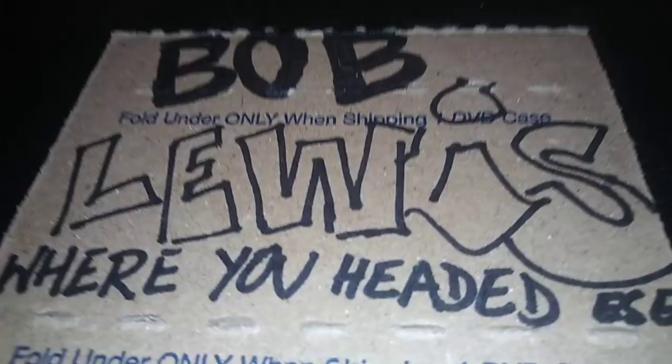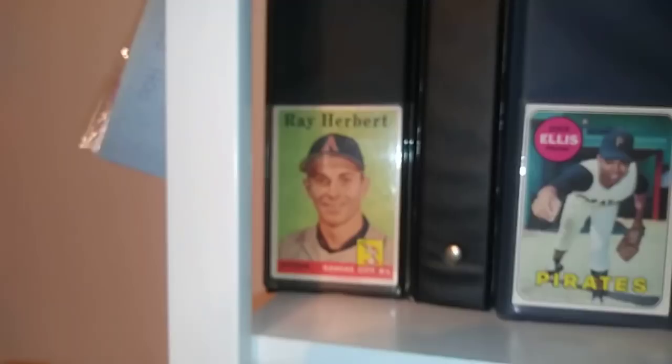Yo yo yo, what is up my fallopian tubers! Cesario from the Wario coming back at you with another video for your butt. Today's gonna be a Bob Lewis response — he wants to know where you're headed with your collection.